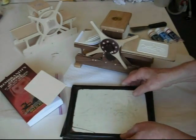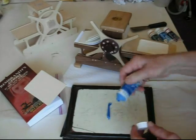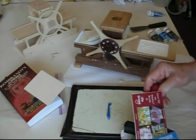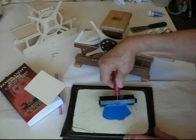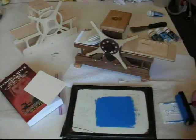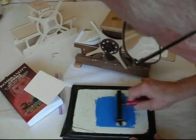Now I'm ready to ink my plate. I have a glass slab. I roll out some ink. This is a Speedball water-based ink — makes cleanup very easy. The same company, Speedball, makes a hard rubber roller I'm using here. You have to roll that ink out in two directions all the time to keep it nice and flat. You have to ink and re-ink and re-ink until it's all evenly coated.